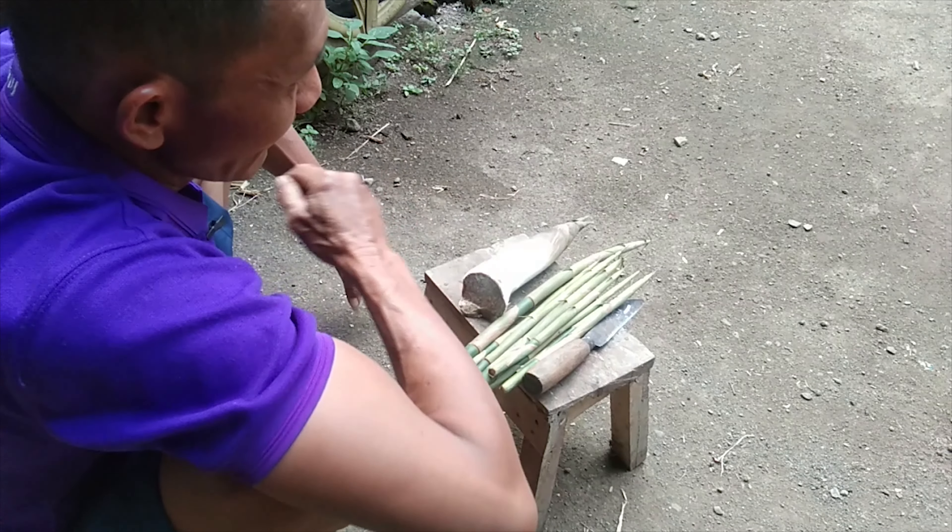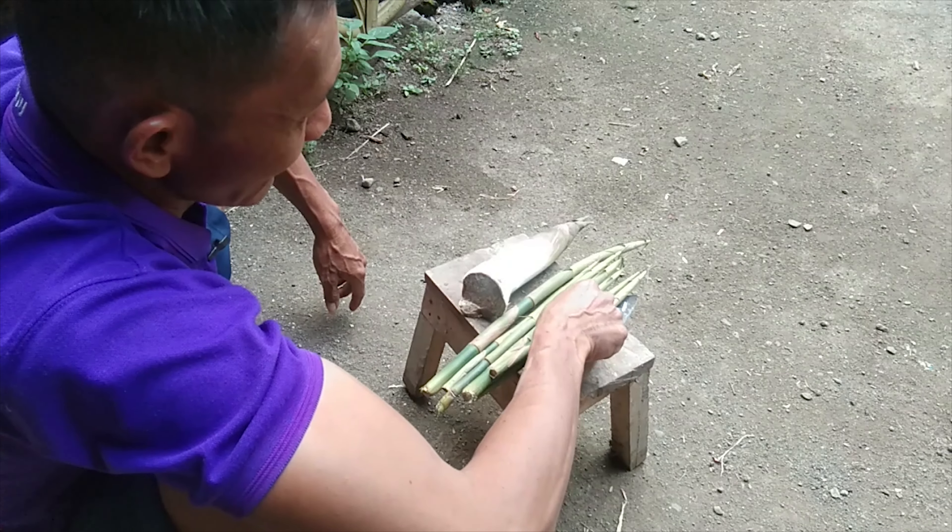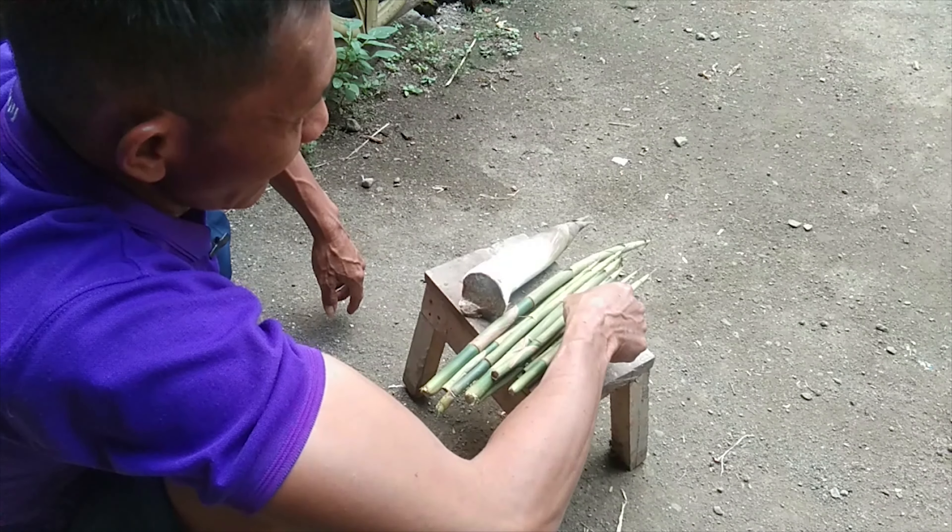Ada masalah pada gigi. Sapi kalian bila makannya rumput gajah cuma yang dimakan daunnya saja, itu bukan sapinya tidak lahap makan. Itu ada masalah pada gigi, yaitu nyilu.